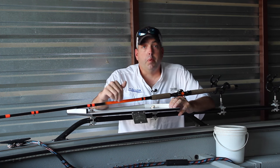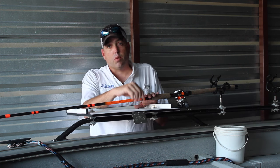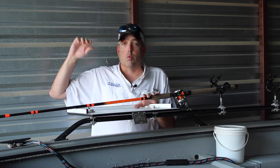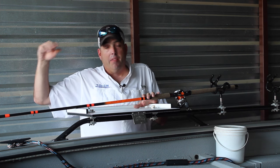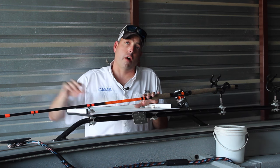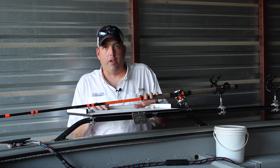The other thing I've been using these for, where they really, really excel, is using planer boards to catch blue catfish. The nine foot six rods really help pull those planer boards — you get the rod tips way up in the air, they keep the line up out of the water, and they really get those boards pulling way off the side of the boat.